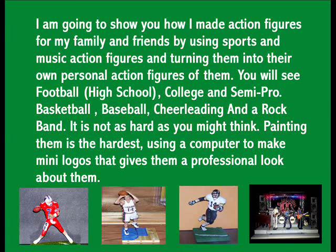I'm going to show you how I made some action figures for my family and friends by using sports and music action figures and turning them into their own personal action figures of them.